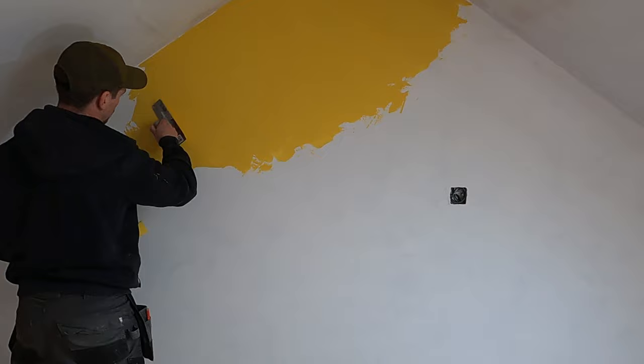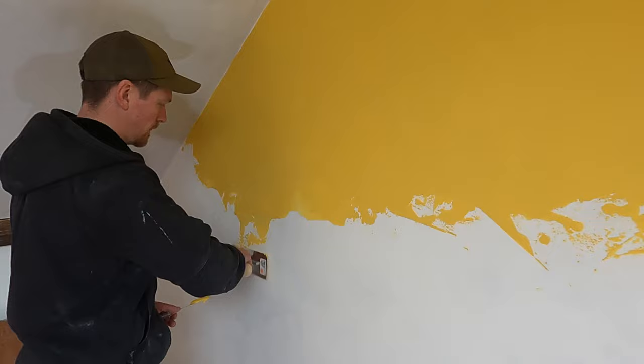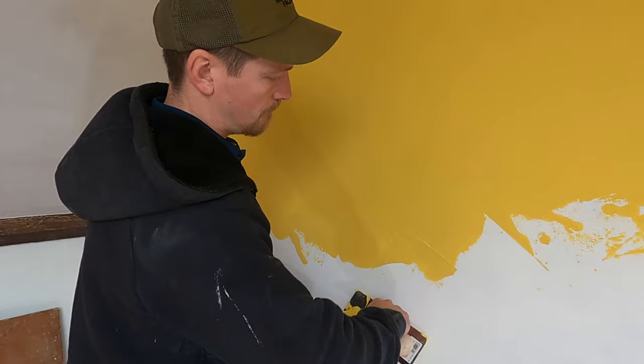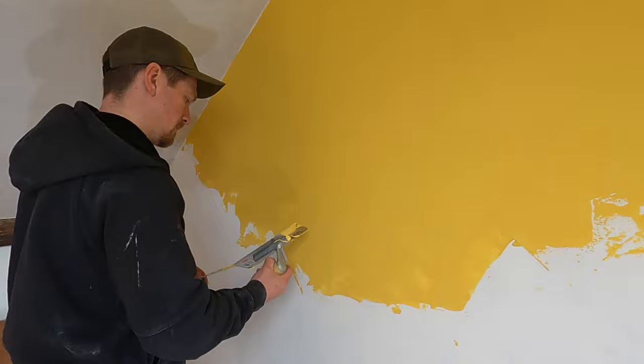I'm applying a decent amount on the first coat just to get an even coverage of color, so that when the second coat goes on it's got something nice to work with. Working into that previous area with random swirls rather than straight movements — those little shapes and movements are what give Venetian plaster its characteristics. It's also what makes it totally different from standard plastering.